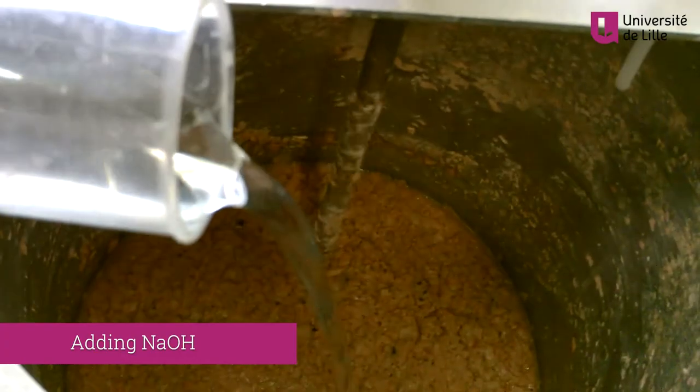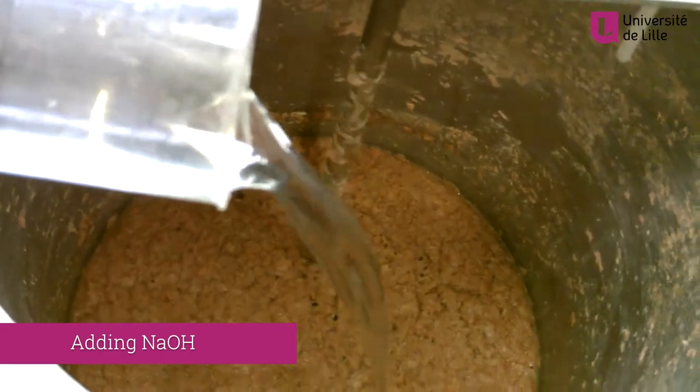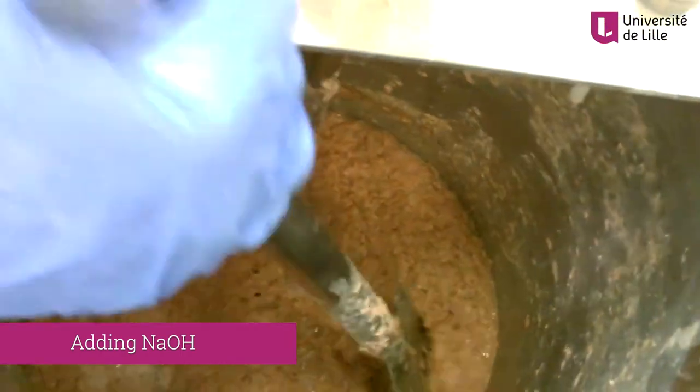In the next step, NaOH — sodium hydroxide — is added to increase the pH in the reactor.